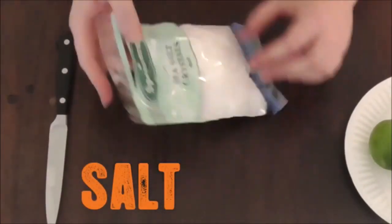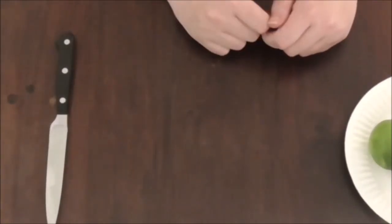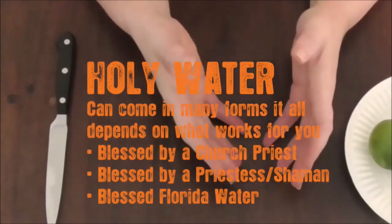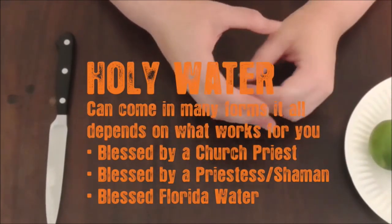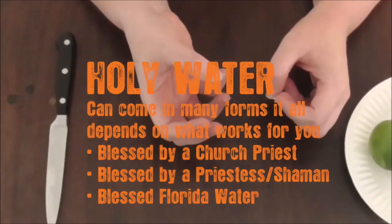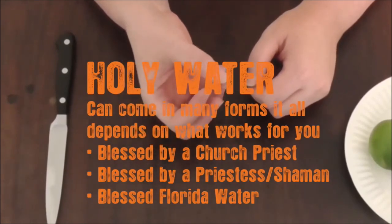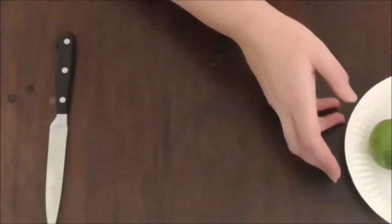We also have some sea salt — I just got this from the supermarket, doesn't need to be anything fancy. We also have a bit of holy water and some rum. The holy water is up to you depending on how you roll: it can be blessed water from a priest, water you've consecrated with salt, Florida water, or any kind of magical water that has been blessed in some fashion. And also a little bit of white rum.